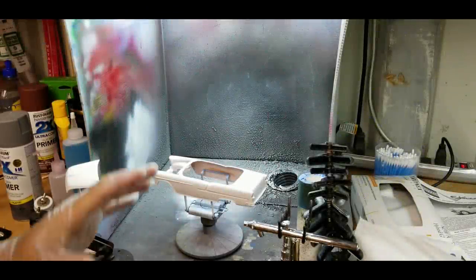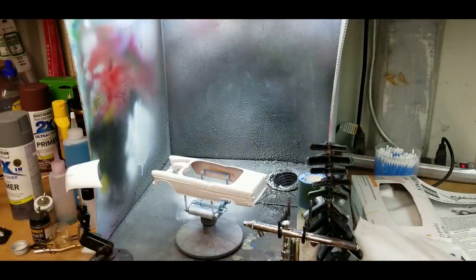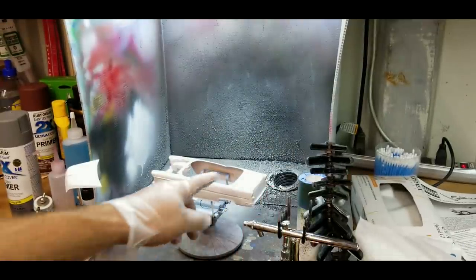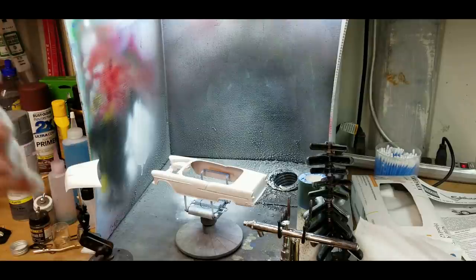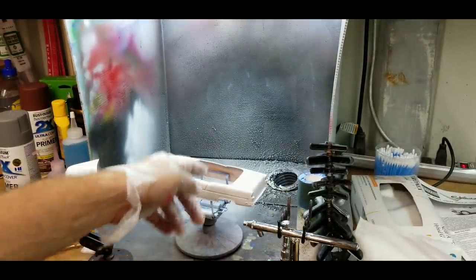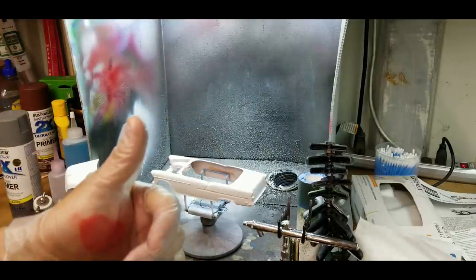I got my body primed and sanded — it's ready to go. I'm going to do a two-tone: bright red and white. The back portion will be white, the front portion will be red, and the hood interior will also be a two-tone red and white. I've already got my paint mix ready to go. I'll paint the red first, then tape off and paint the white.